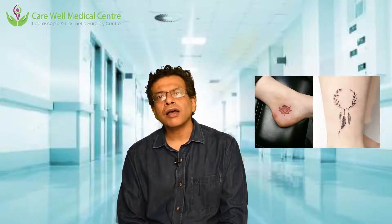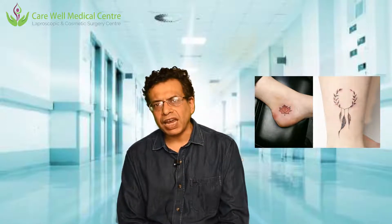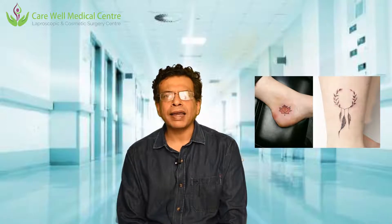We will now show you how we use the Q-switch laser to remove tattoos. We require multiple sittings of these lasers — one sitting is not sufficient. There are techniques being utilized like the R20 technique, in which we give a full sitting of the laser and then wait about 20 minutes, then give another sitting. Like that, we give 4 such sittings. This technique is called the R20 technique.